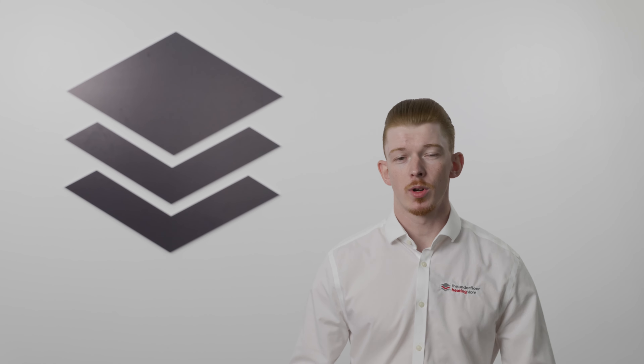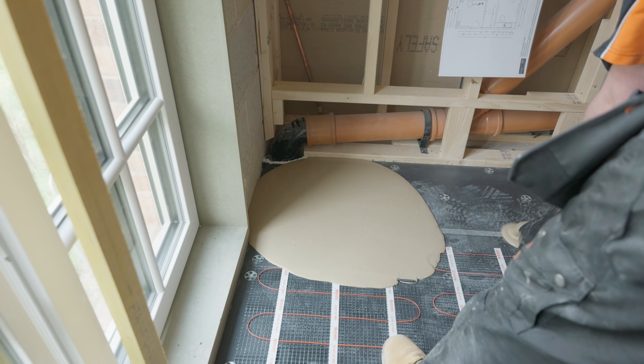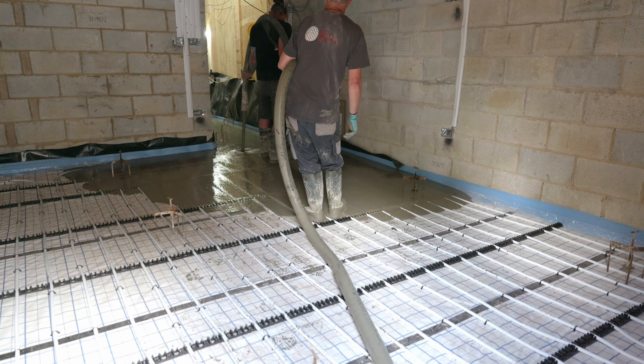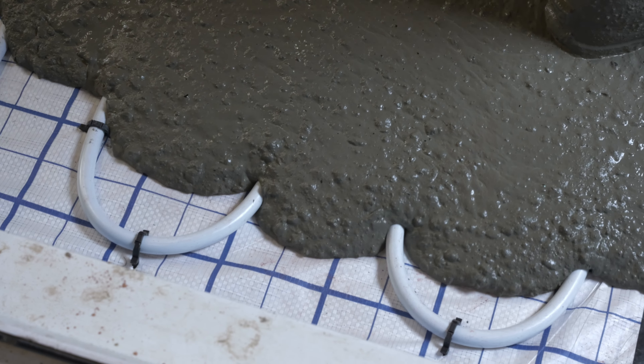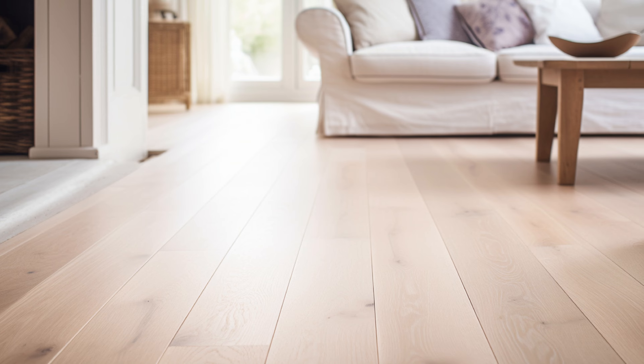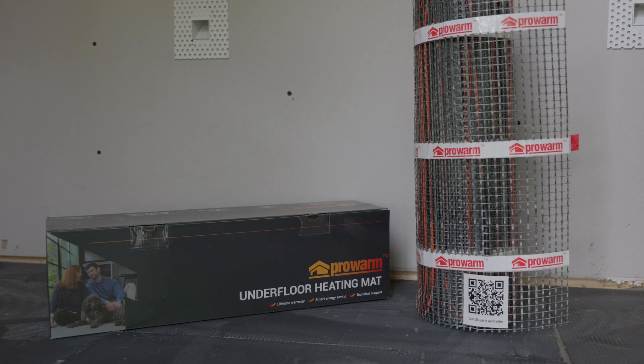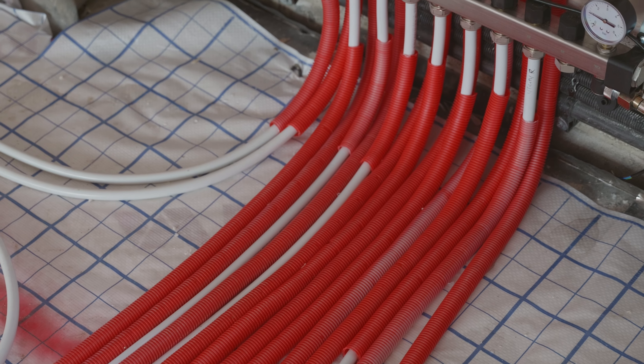Underfloor heating is exactly what it sounds like — a heating system installed beneath the floor surface. It generates heat that rises upwards, warming the room evenly from the ground up, creating a comfortable and consistent temperature throughout the space. There are two main types: electric underfloor heating and wet underfloor heating.